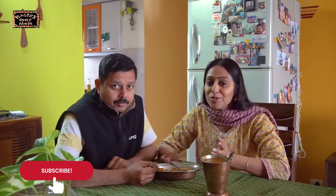Like, share, and subscribe to our videos. I will meet you soon with another delicious recipe. Till then, it's bye from us. Happy cooking!